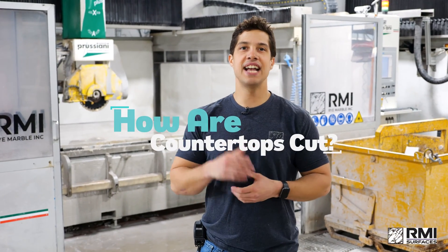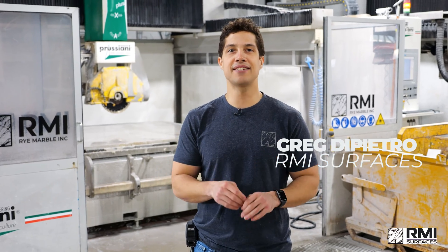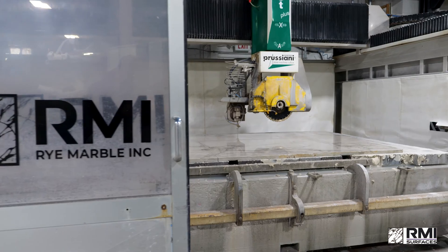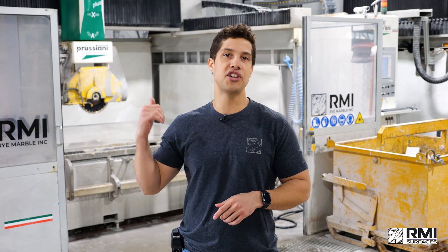How are countertops cut? It's one of the most common questions we get. Here at RMI, we cut countertops in a couple of different ways. Mostly, it involves either a saw with a blade or a water jet. Behind me, we have our saw jet.